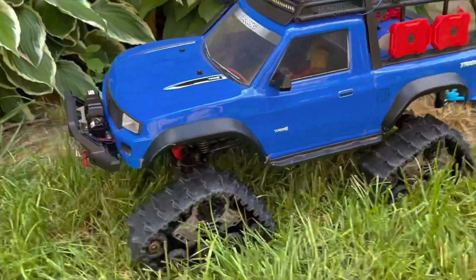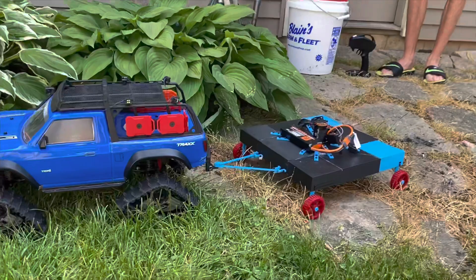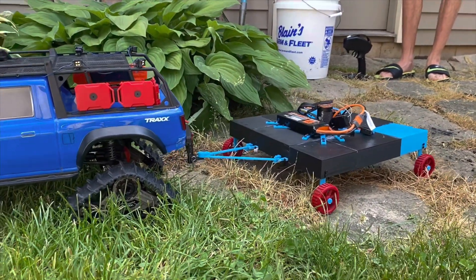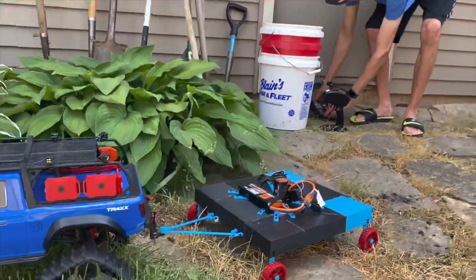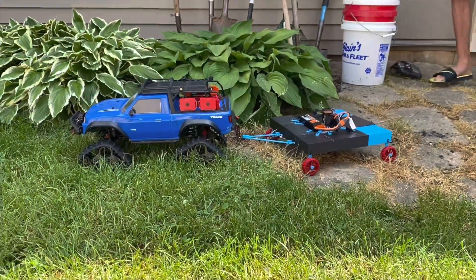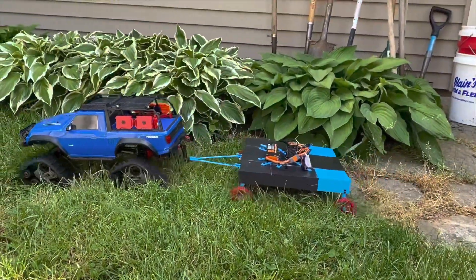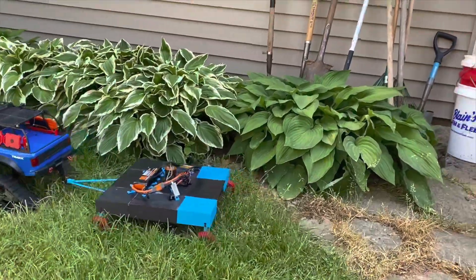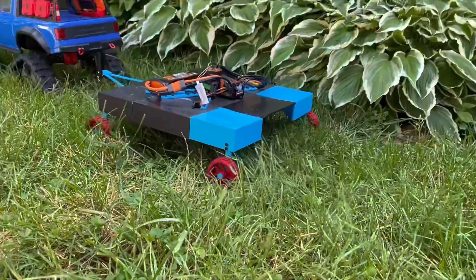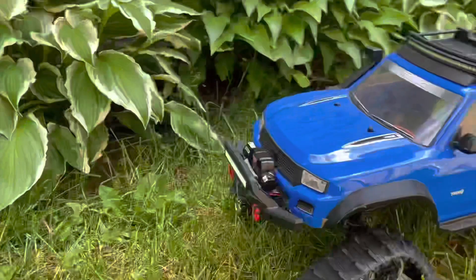Ready? Woohoo! I got something there! I got something going!